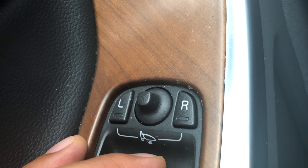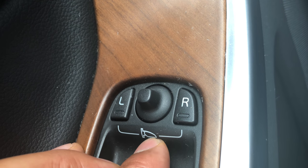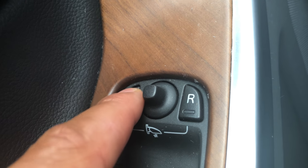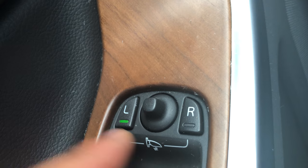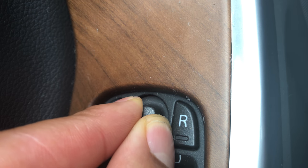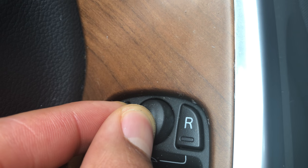You can control the left, which is the driver's side, or you can control the right, which is the passenger side. You can see the icon for the side view mirror. We're going to control the driver's side first. Press this button and you can see the LED lit up right there. Once you do that, you just grab this little joystick and move it around the side view mirror, as you can see right here.